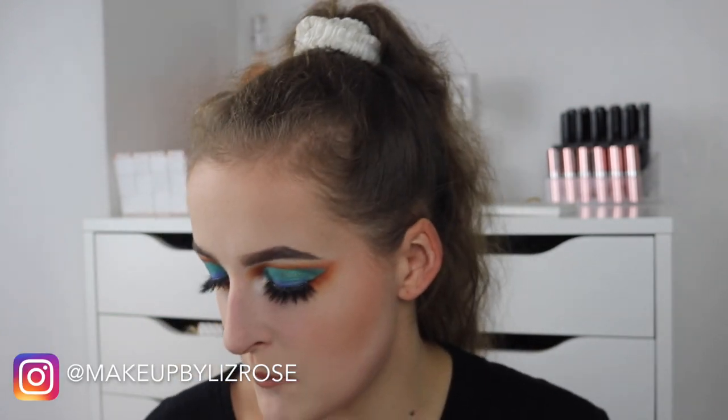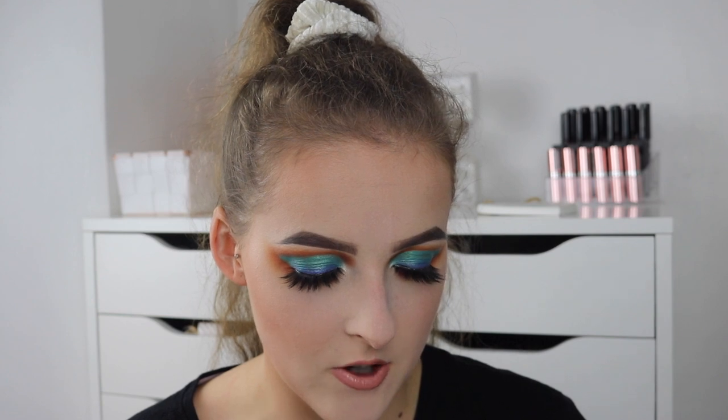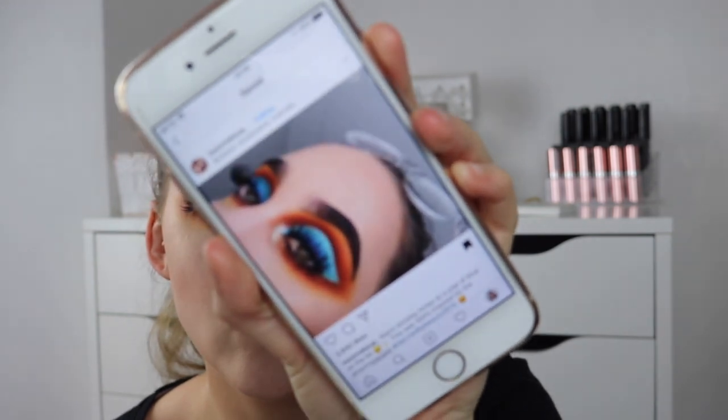Hi, hello! Today I have this dramatic kind of teal warm-toned eye look. It's a bit different — it's inspired by a makeup artist on Instagram. I will get her picture up now. Her name is InseizeMakeup. I will link her Instagram down below so you can go see it.